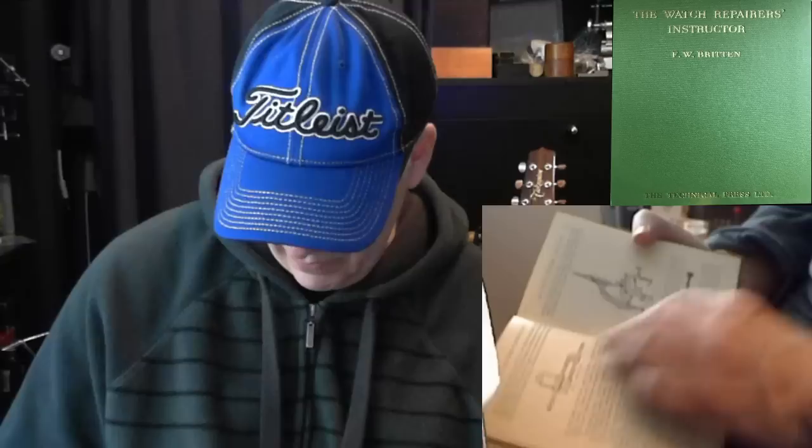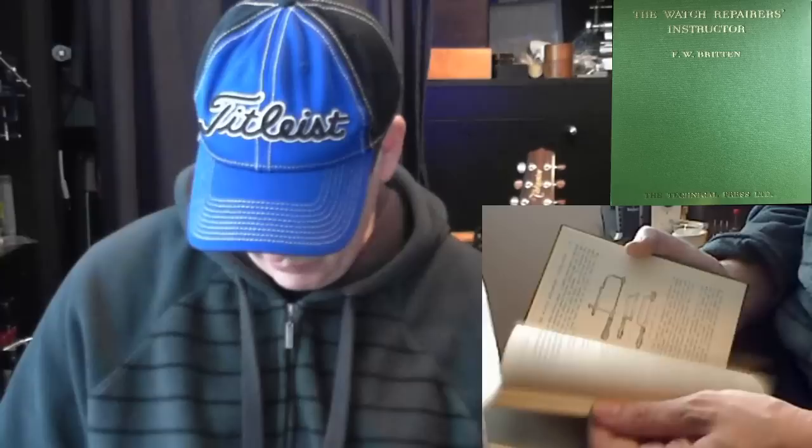It seems like all watch repair books are from 1944. This book has got some pretty cool information, and it also covers an upsetting tool — if you're interested in what an upsetting tool is. It's got a lot of information on tools mainly, and some information on the watch movement and how to disassemble things. Good little book, good little read, but not really essential.